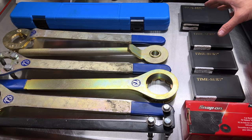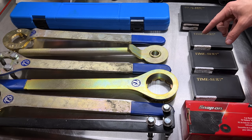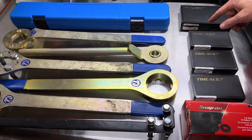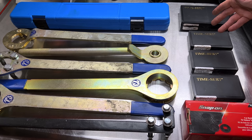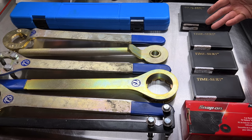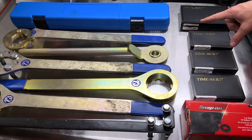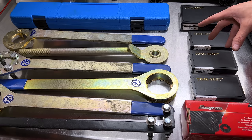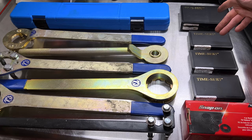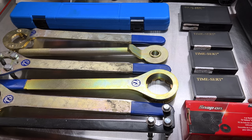Over here we've got Time-Sert insert thread repair kits. Hopefully you'll never need these regularly, but on EJ series engines threads often get damaged or torn out of the aluminum blocks. A common place is during timing belt replacement when people over-torque the tensioner or idler pulleys and pull out the threads. Another common spot is the power steering pump bracket bolts. Time-Sert kits are great for thread repair on anything on your Subaru — far better in my opinion than Helicoils. More of a tool for someone who works on them every day than a one-time DIYer.